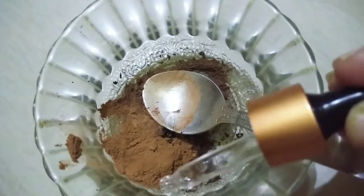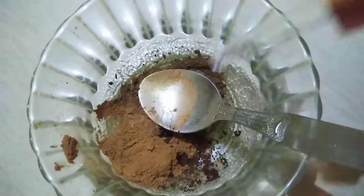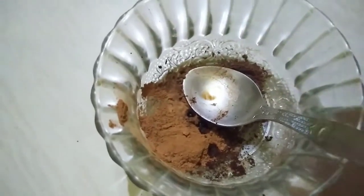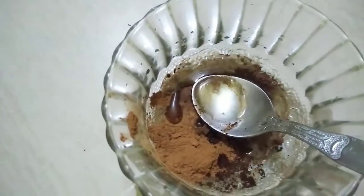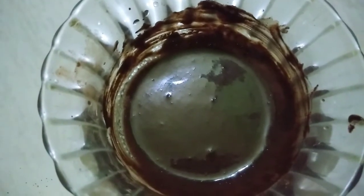Then you can add milk. I am adding two to three drops of rosemary essential oil. You can also add olive oil or sweet almond oil. Then add some milk and mix it up. I have added oil here, that's why I have not used milk.